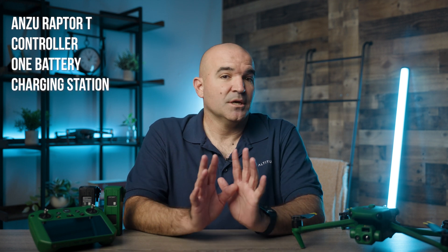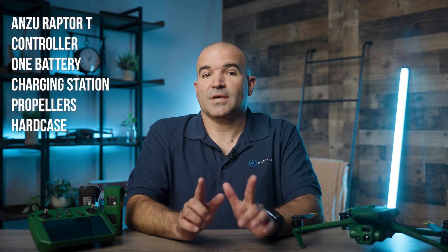Here's what comes in the box of the basic setup: you get the Anzu Raptor T aircraft, the controller with built-in screen, one battery, charging station, set of propellers, a hard case, and the manuals.